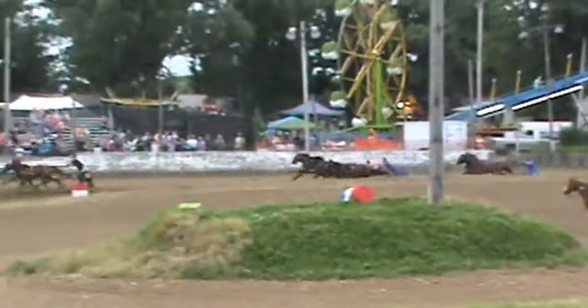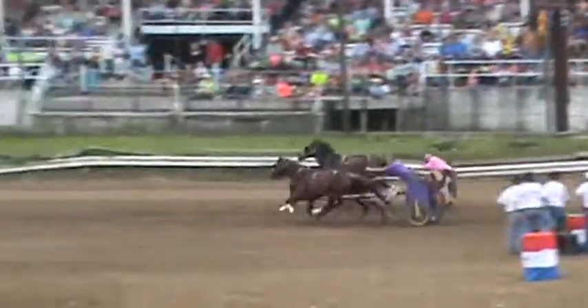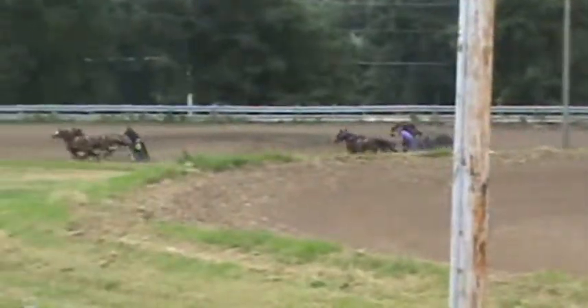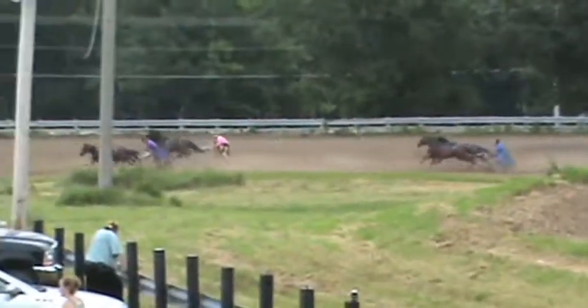And they're off! We got the Black D out there, followed by the Purple B, the Camouflage O and the Blue L. One, two, three, and four.